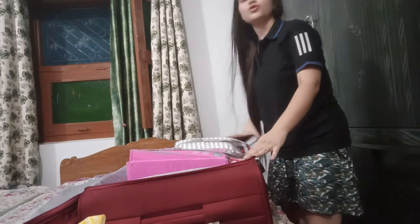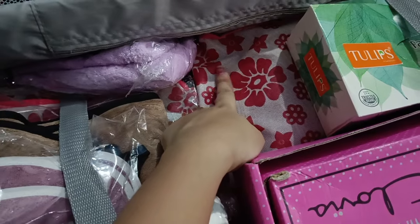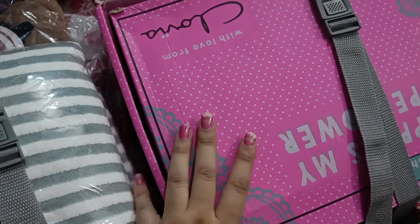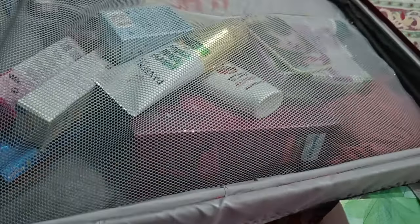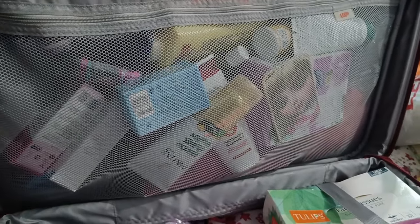This is my backpack. Now I will show you once again what I have packed. First, I have put my suits and clothes here. Then I have put my towels. Then I have put my hair tools, face wash, and gel. Then I have put my facial tissue. Then I have put my toiletries and personal hygiene items, all in the zipper section.